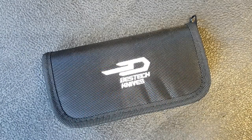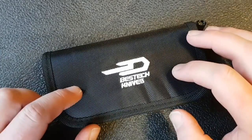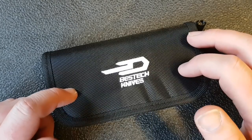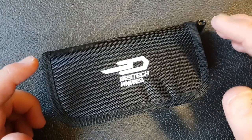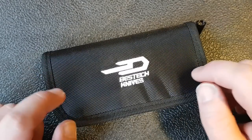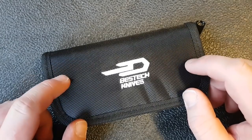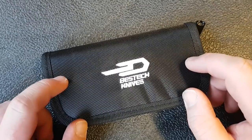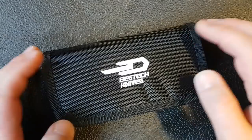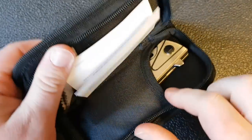Hey guys, Kevin Cleary here with a first impressions video. I've been doing quite a few of these lately, but this is a pretty cool knife and I wanted to give you a look at it as soon as I could because there's not a whole lot out there about it. This is a new Bestech for 2019. I got this from Justin at White Mountain Knives — if you go there to pick one up you can use my discount code 'sharpstuff' to get 10% off on any knife he has on his website.